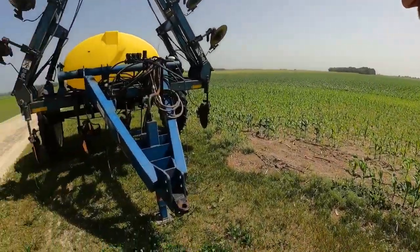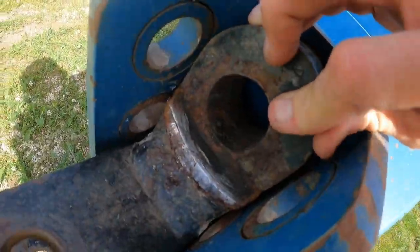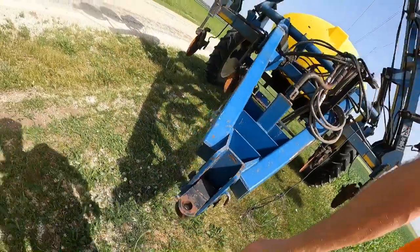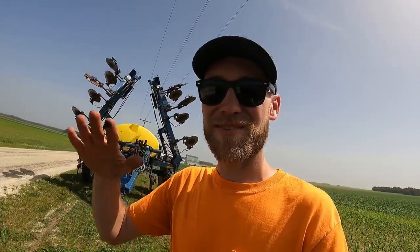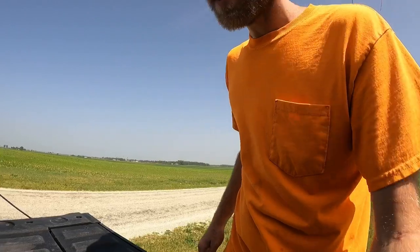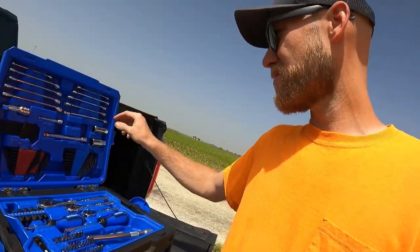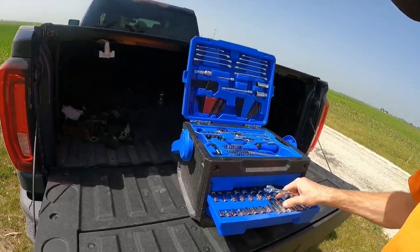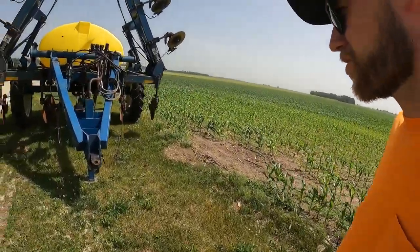Alright, got this thing dropped here. I'm actually going to flip this hitch over because it's wearing pretty bad — hard to see on camera. I'm going to flip it over so it wears on this other side. When it's hooked to the tractor, that hitch kind of hangs down and wears out pretty bad. I think I just need a 9/16 wrench and probably a socket. Let's get that flipped over.